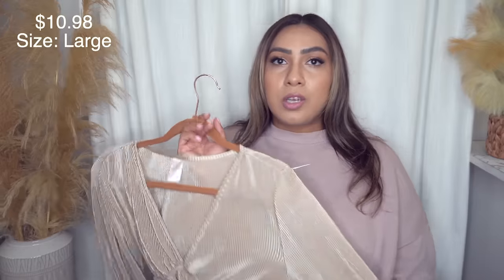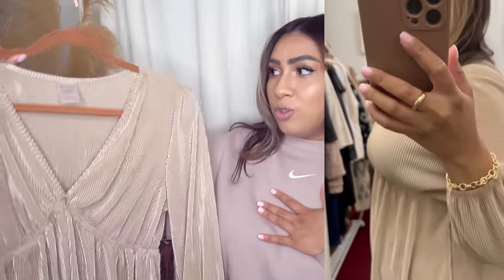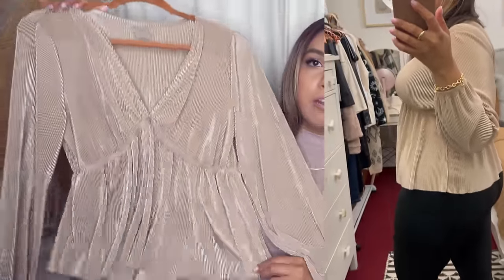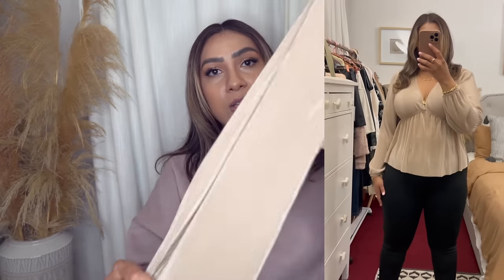Next up, we have this shirt by No Boundaries in a size large. This one does run big — typically I'm a large in women's, but for Junior's brands like No Boundaries I size up to an extra large. In this case I could stick to the large, so it's a little bit oversized. It's so flattering. It's a more dressy top, but you can definitely wear it casual with flats and a pair of jeans. The material is nice, soft, and silky, and this is right under $11 — the price doesn't get better than that. I love this champagne-y color once the holiday times start rolling around.